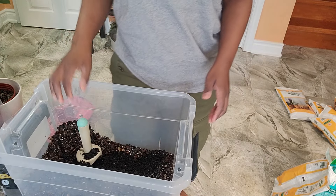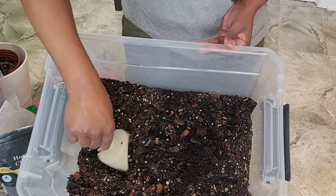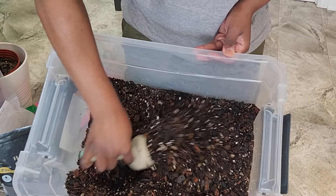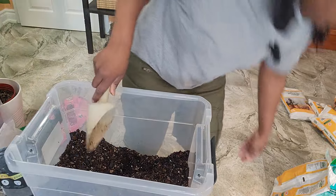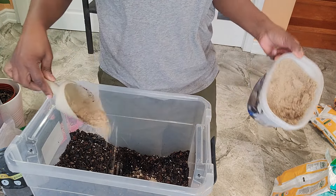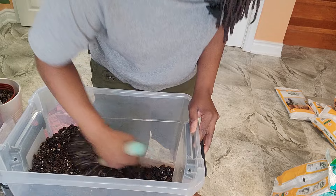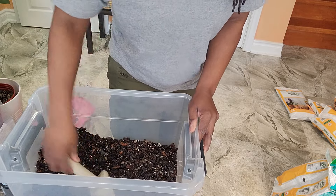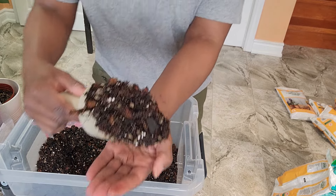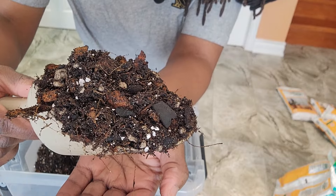I did forget to hit record on the last portion, but I put in some more potting soil and some sand that I purchased from Home Depot — just a little bit of sand to help keep it hydrating.